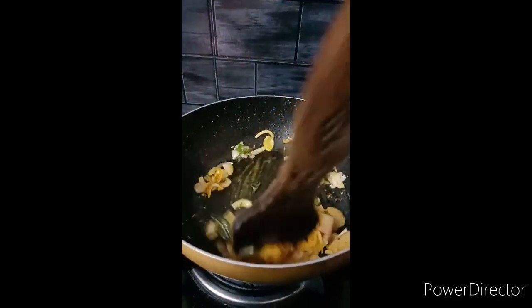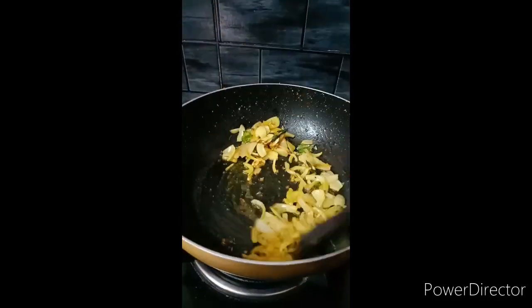If you need it to be brown, add some olive color to the onions. After making them brown,